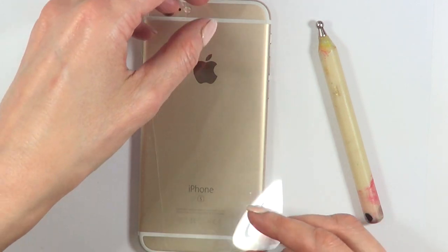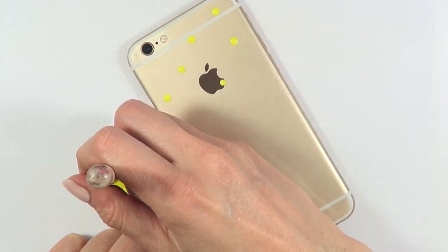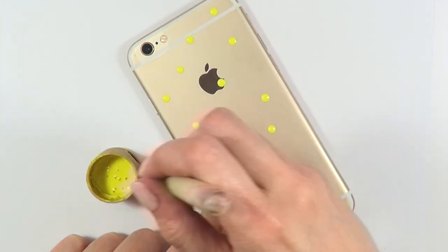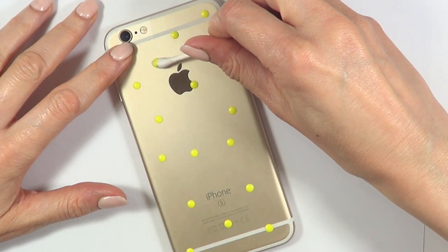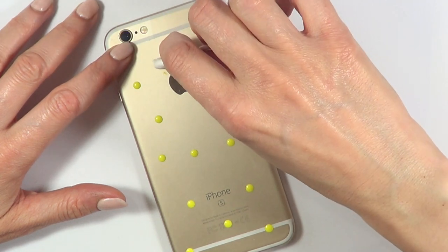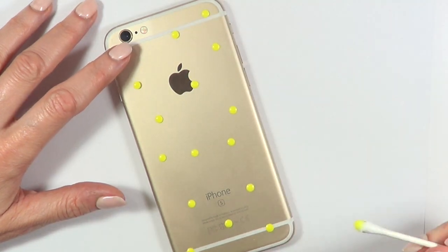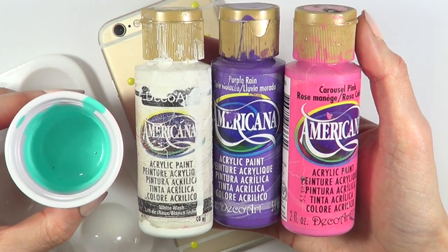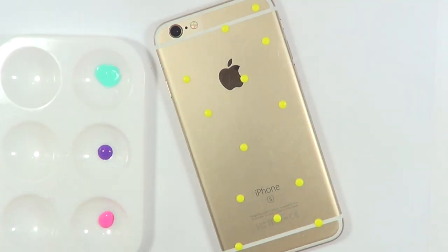I'm working over the clear sheet on top of my phone case because I want to know where I'm going to place everything. But if you feel insecure about working over your phone, feel free to work over a piece of paper. Just remember — the whole time I'm working over the clear sheet I just cut. If you've made any mistake, don't panic — just grab a damp Q-tip and remove the paint with it.